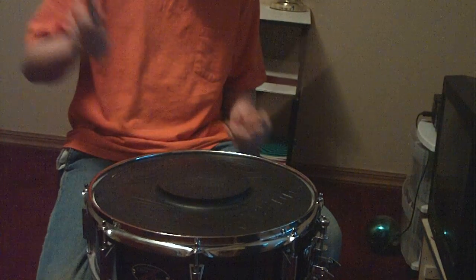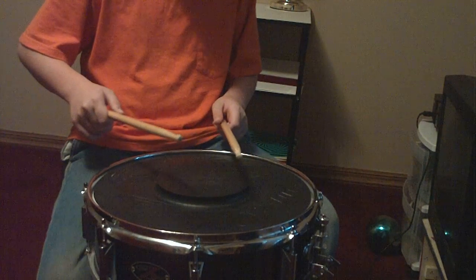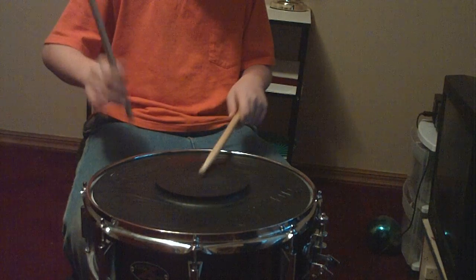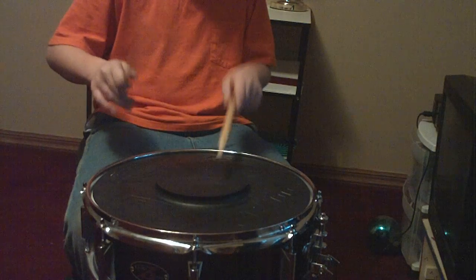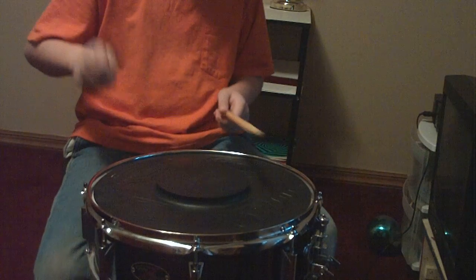Step two is to let your hand bounce in the stroke. So if I were to do that, I'd do like this. Like that. Then you just let it go faster.